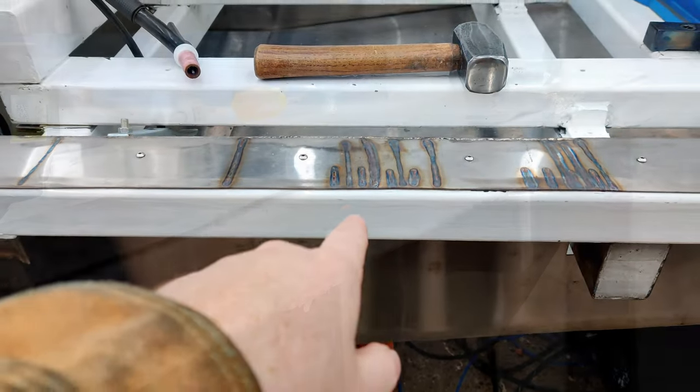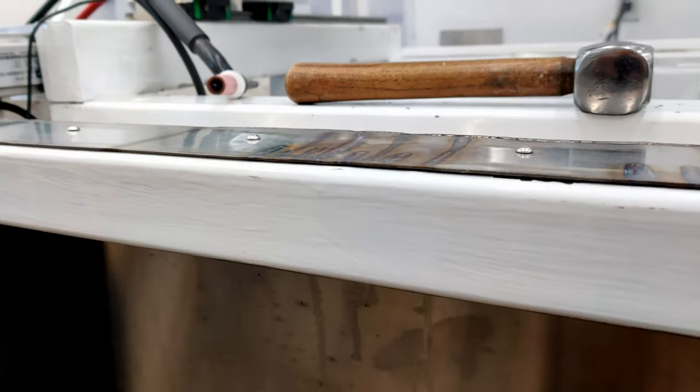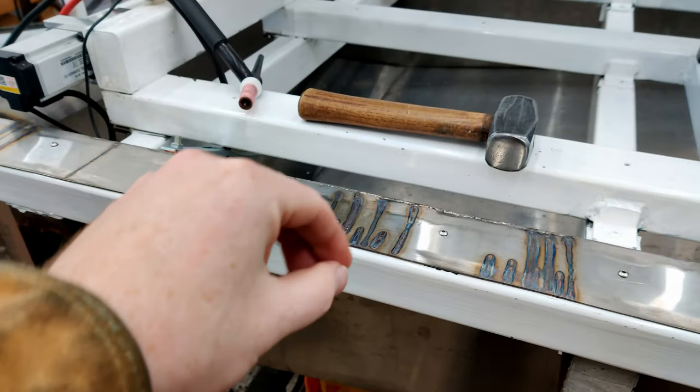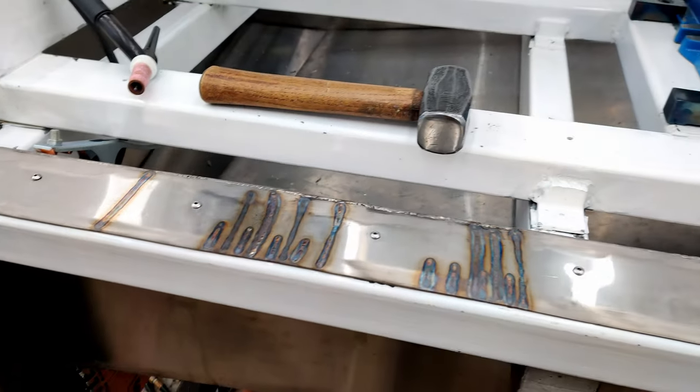This one here was the worst — it was sticking up six millimeters, and now it is not sticking up whatsoever. It's probably shrunk on there so much that I don't even know if I can get these bolts out after. I'm not going to bother trying.